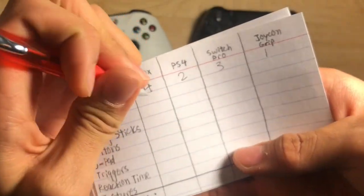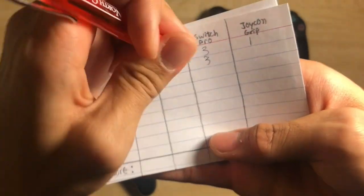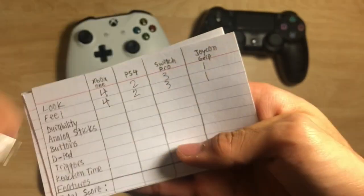As for feel, the order is the same as last time: Xbox One is 4, Nintendo Switch Pro is 3, PS4 is 2, and the Joy-Con is in last place once again.